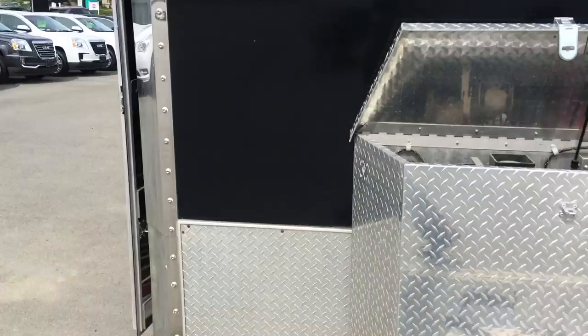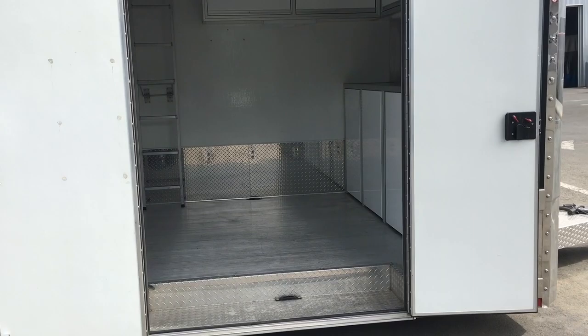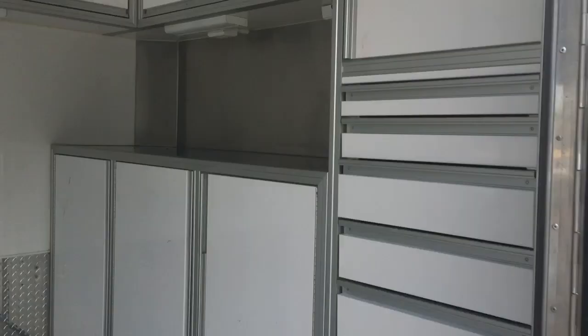54 inch double doors to get in — you can open one door if needed or two like we have here. In the interior, here's all your toolboxes with nice ball bearing doors, nice and secure, they stay closed. Aluminum flooring, and you've got lighting up underneath along with your top cabinets.